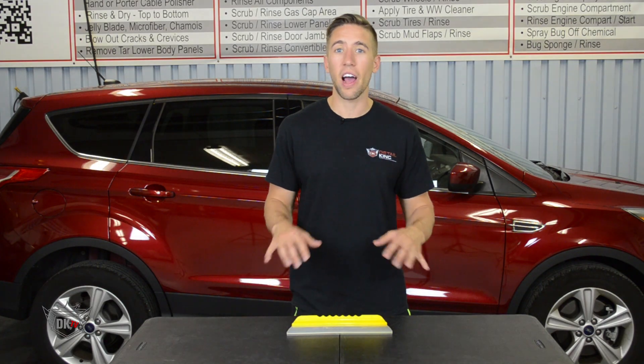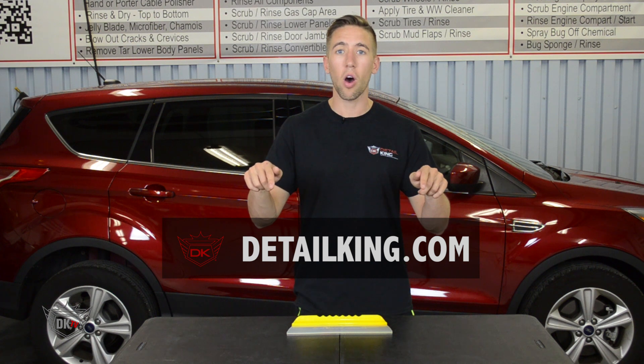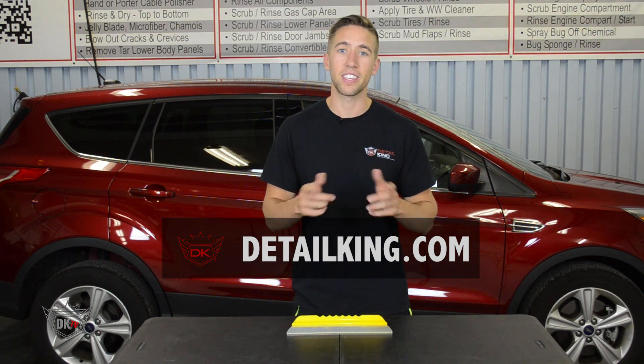For more information about our California style jelly blade, visit us at detailking.com where we have everything you need to keep your car clean like a detail king. See you guys next time.